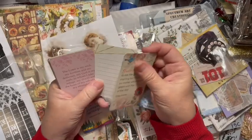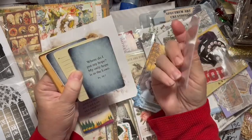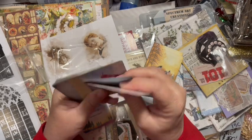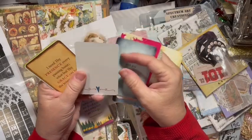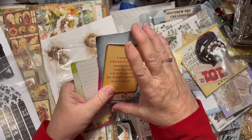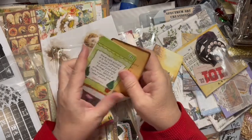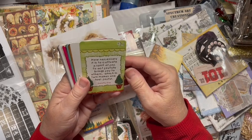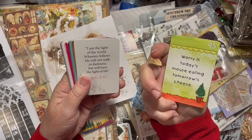Some of them have a place to write on the back. They're fun little cards you can add into something you're sending along, but also they'd be fun to use in your inspiration journals. 'I need thy presence every passing hour, what but thy grace can foil the tempter's power' - Henry Francis Light. 'How necessary it is to cultivate a spirit of joy - to act joyfully brings joy to others.' 'Where is today's mouse eating tomorrow's cheese?'